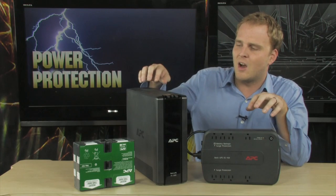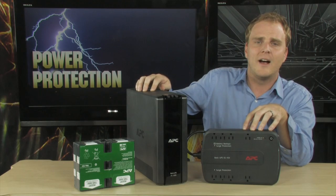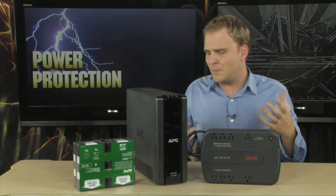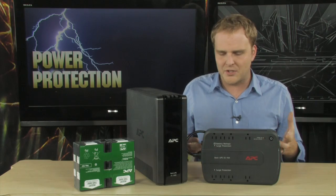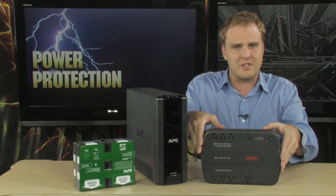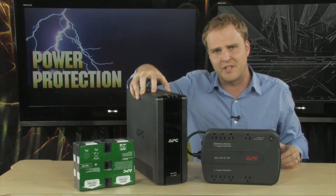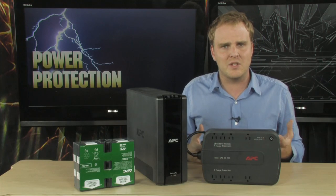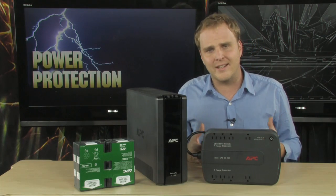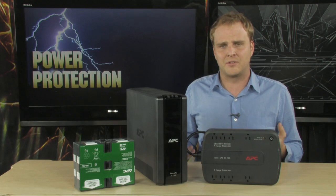Like any battery-powered device, the battery inside these UPSs will eventually wear down. But the great thing about these UPSs from APC is that the batteries can be easily replaced, whether you have one of the smaller versions or one of the giant hefty versions. Replacing the battery is actually quite easy, and we're going to show you exactly how to do it right now.